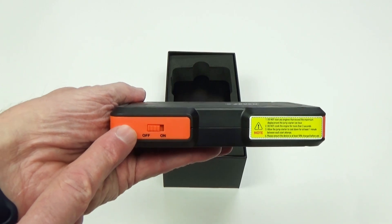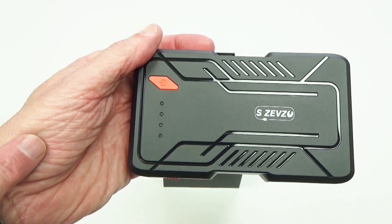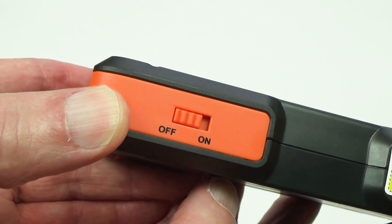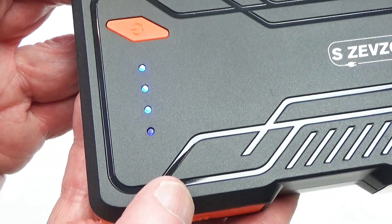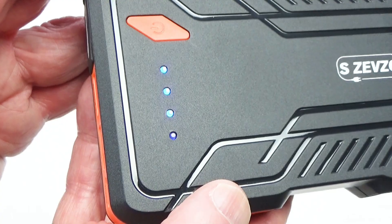Now let's look at the controls and buttons. On the side is an on/off button. This is the function button. And these are power indicator lights that show you how much charge is left in the jump starter. I'm going to see how much power is in the unit straight out of the box. I turn that on and get three lights, so that's 75% charged — it just needs to charge a little bit longer to reach full capacity.